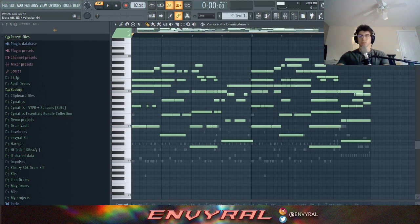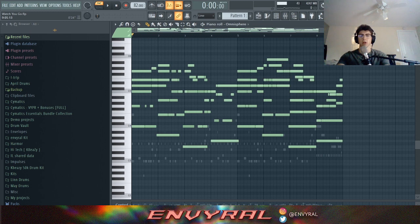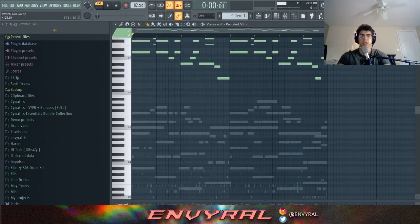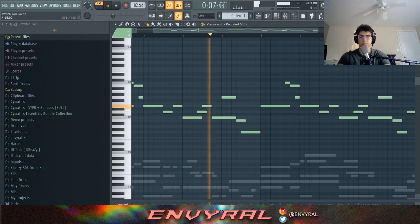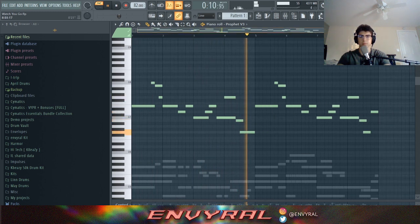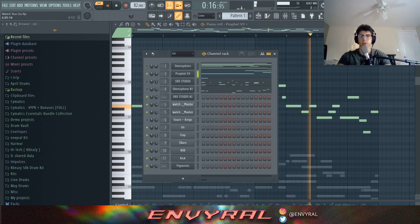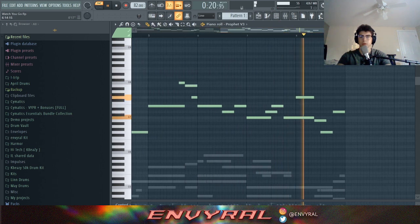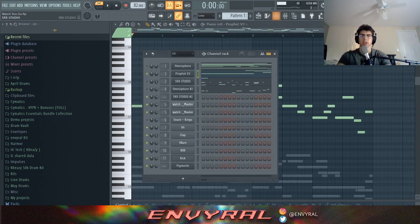I didn't only play chords — I played a melody with the chords, and that's what makes it interesting. A lot of 80s songs have a chord progression that follows a melody; it's not just straight up chords. Next I put in a Prophet lead — just a simple kind of pluck synth lead to layer the piano.